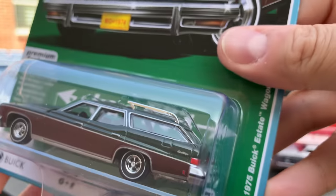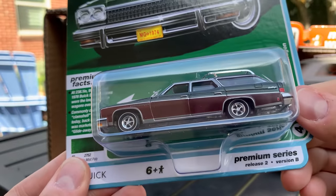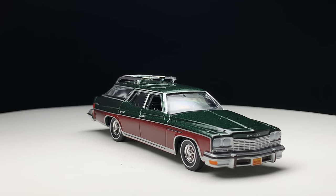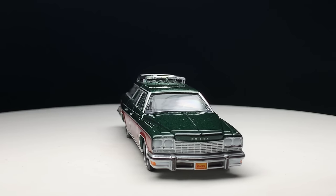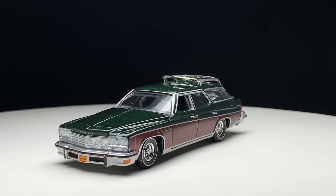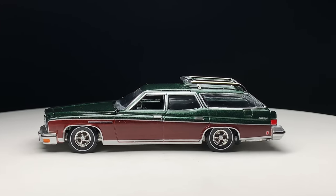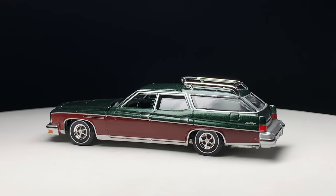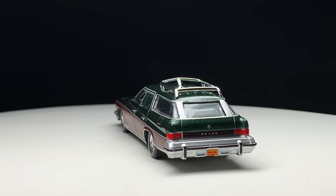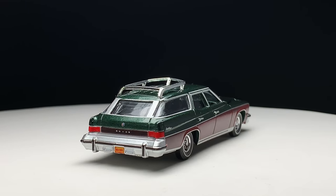Version B is in Verde Mist Poly. This one has more of the wood paneling on the side — black, or it might even be a green interior to match the green portion of the car, roof rack, everything else. This one also has the 'Land of Enchantment, New Mexico' plates.